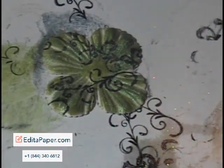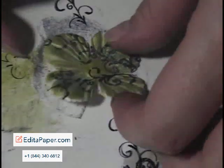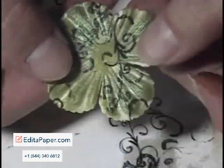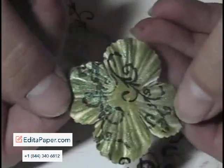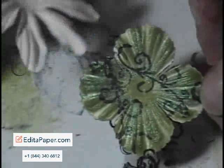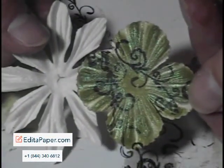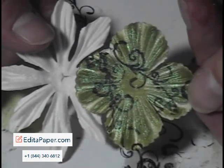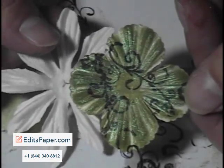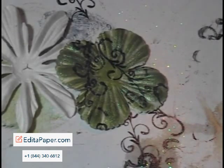Look at that — is that not the coolest thing? I love this! It's a new technique I learned just recently; I thought I'd give it a shot and play around and I'm totally loving it. There you go — a little bit of glimmer. How cool is it to go from plain old white to this cool flower? I mean, really, how much better can you get than that?